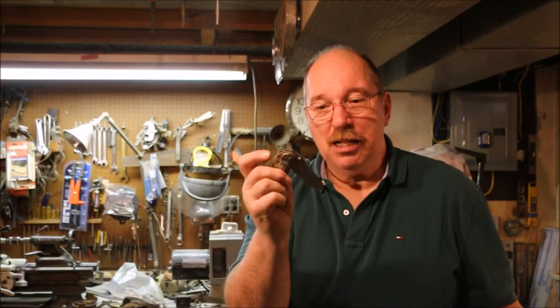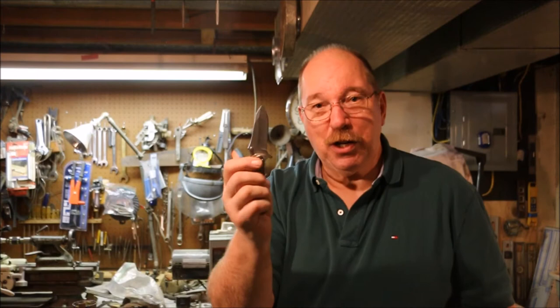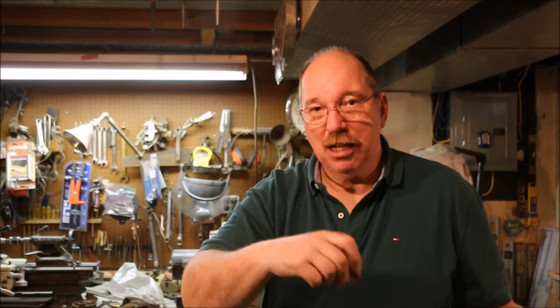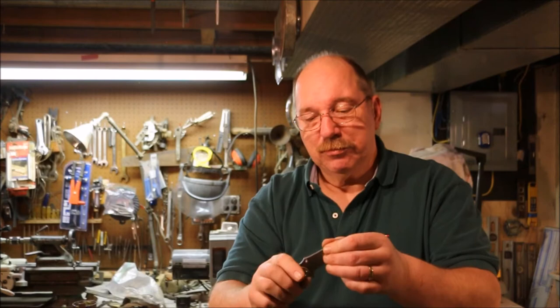I suppose somebody with a lot of strength might be able to get it to flip all the way open. Or if you loosened up the bolster screw, you probably could get it to flip most of the way open just like that. I don't want a knife with a bolster screw that loose because then the blade can pop out unexpectedly. Don't want it opening in your pocket. So what I do when I want to open the blade, I push on this while I'm flicking my wrist. The push gets the blade started, and the action of flicking my wrist gets the blade to open up under inertia.